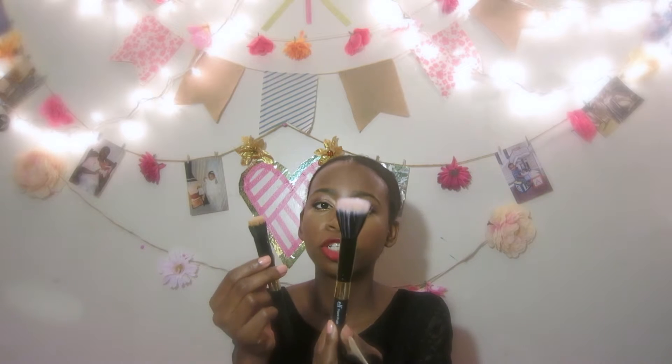You can either contour with this one or use it as a stipple brush — it gives you a nice airbrush finish and it's perfect for foundation. This one is a powder brush, and it's just flat — I love this one. The next one is another stipple brush, just a bigger version, and it's another perfect one for an airbrush finish.